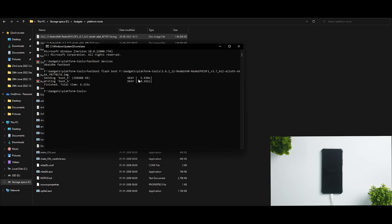Now that TWRP has been flashed, press the up arrow on the keyboard and remove the "flash" part of the command because we want to boot into this TWRP. Hit enter and see what happens on the device — it will immediately start booting into the latest SKK TWRP. It takes a couple of seconds, so if you see a black screen, don't panic, that's completely normal.